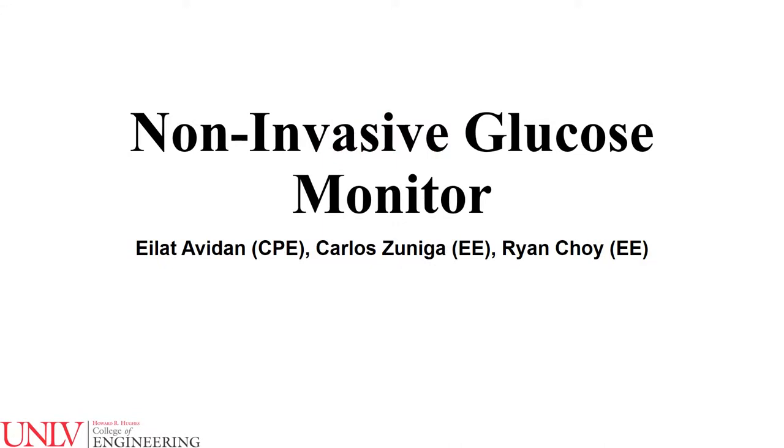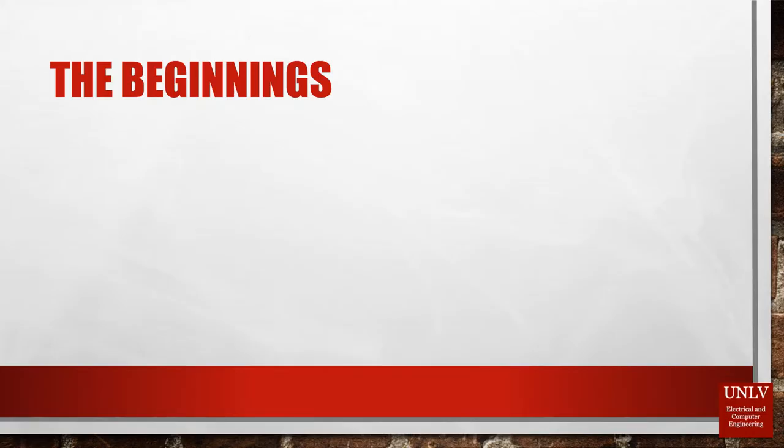The Non-Invasive Glucose Monitoring Device by Elliot, Ryan, and Carlos. Three young engineers decided one day for their senior design project that they wanted to contribute to their community in any way possible.